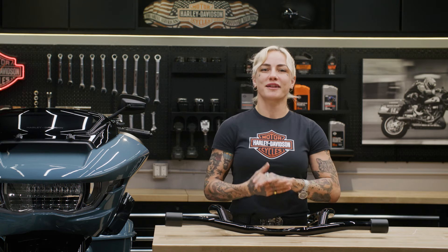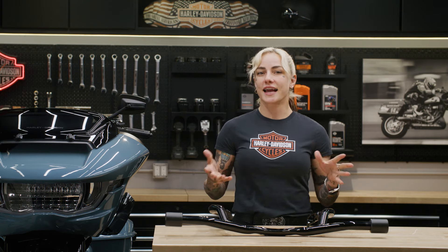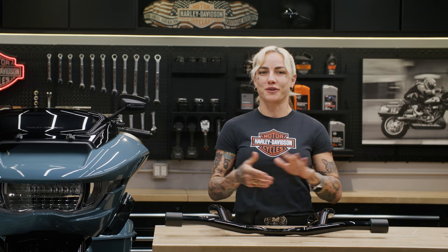What's up everyone? I'm Jessi and I'm here in the Harley-Davidson garage. Today I'm going to show you the flat-out bar for your touring motorcycle.